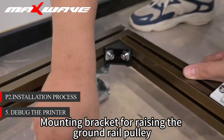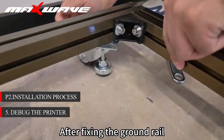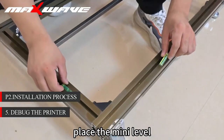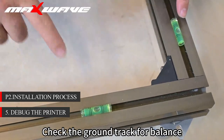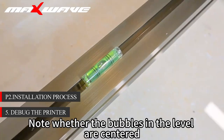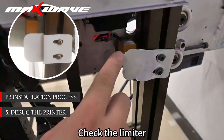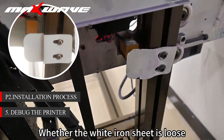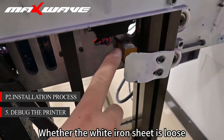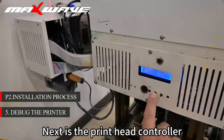Mount the bracket for raising the ground rail pulley. After fixing the ground rail, place the mini level on the ground track and check for balance. Note whether the bubbles in the level are centered. Check the limiter — check whether the white iron sheet is near and whether it is loose.